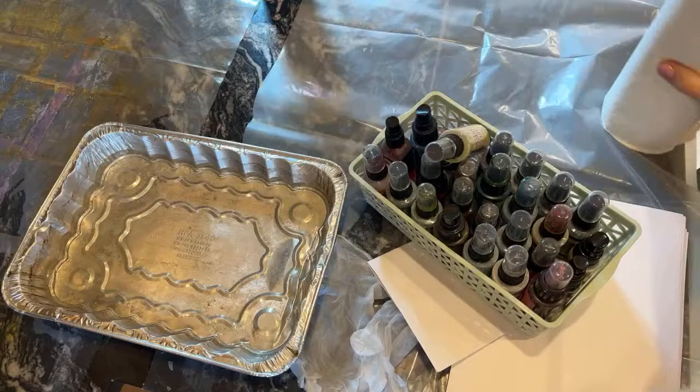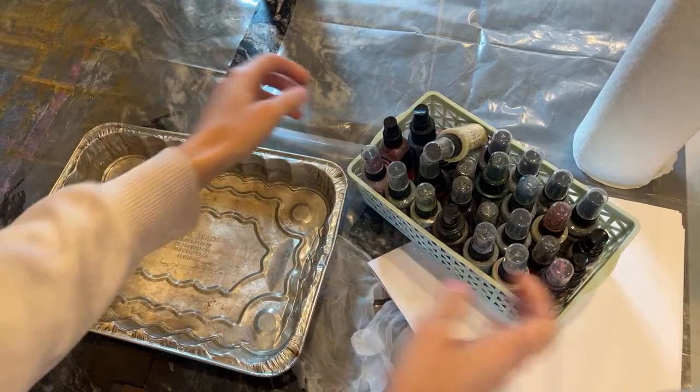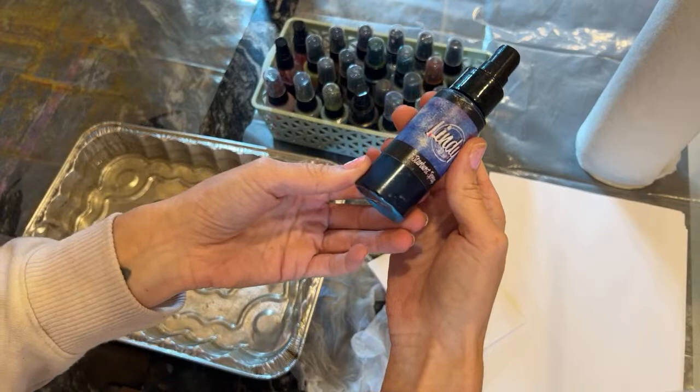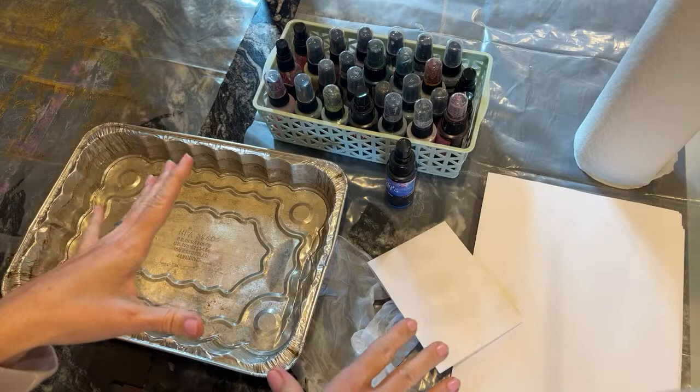I thought I would just go ahead and start, since it always takes a bit to get going. Hello, if you're hopping on, I'm just kind of getting set up. I'm going to pick out some colors. We're going to make some dyed papers, and I thought it was so much more fun to call it galaxy dyed papers, because it would be cool if I can figure something out.